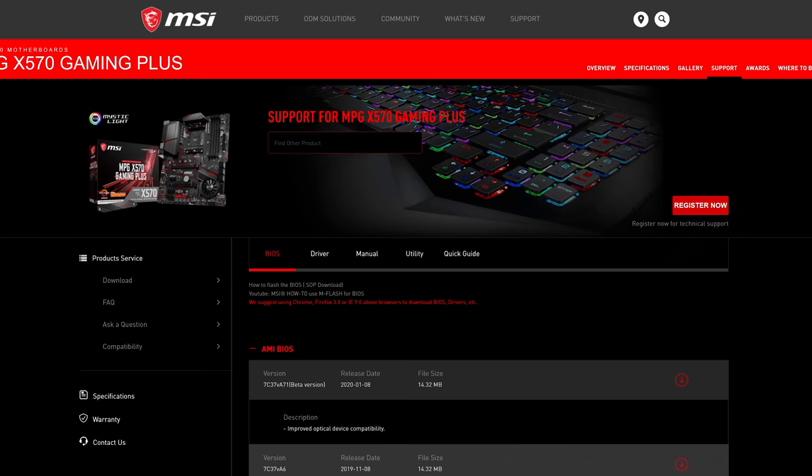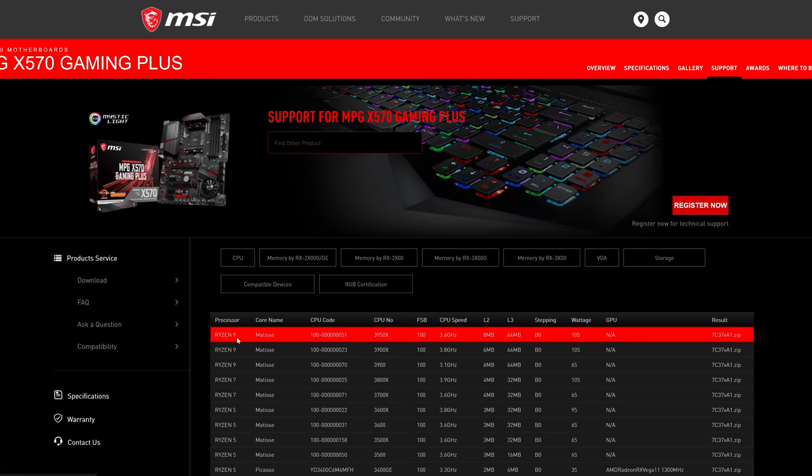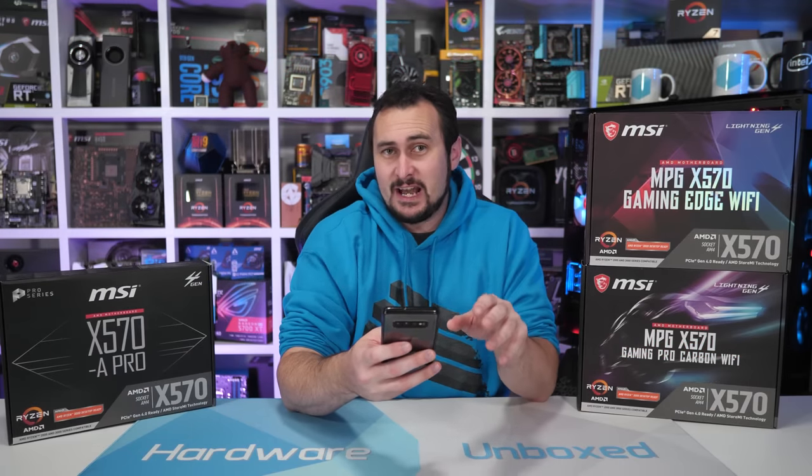We're not talking about an entry-level $70 B450 board — we're talking about a $170 US motherboard using a flagship chipset. Has Tom's Hardware forgotten that MSI officially lists support for the 3900X and 3950X on these motherboards? At the very least, Tom's must be saying MSI has gotten their own spec wrong and is falsely advertising these boards to support processors that they really don't — or at least shouldn't — according to Tom's Hardware.